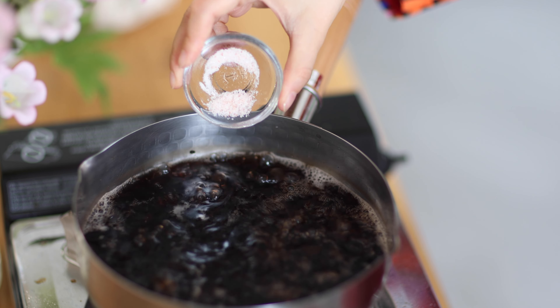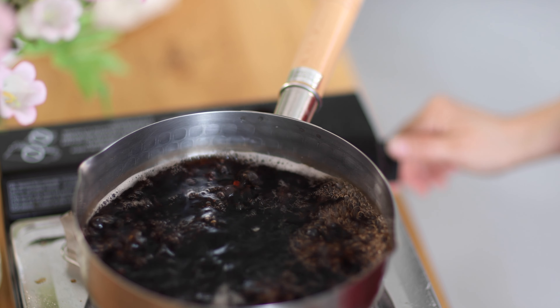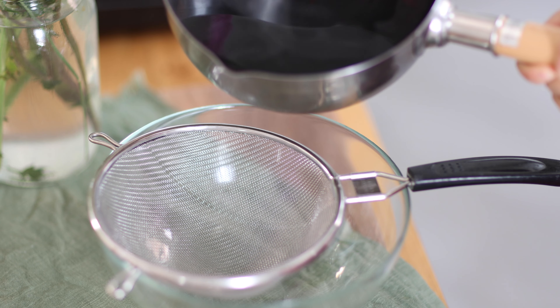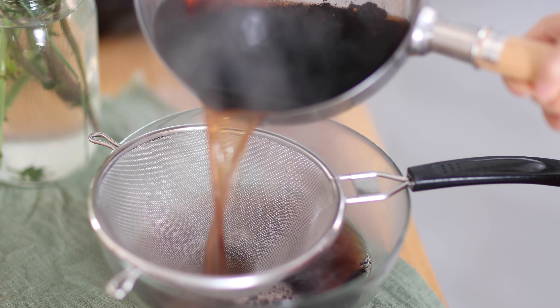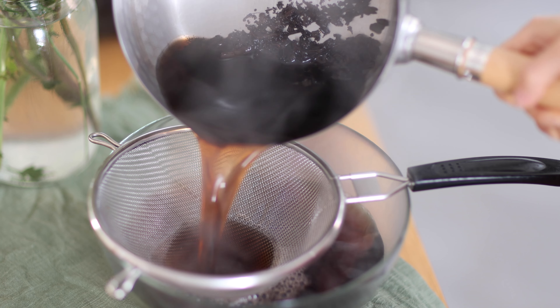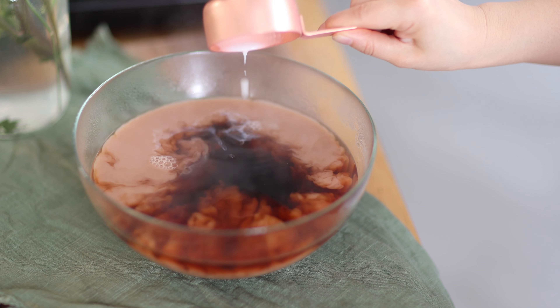Let the tea boil for about 3 to 5 minutes. Add a quarter teaspoon Himalayan pink salt and turn off the heat. Strain the tea. Add a third cup milk and slice off about 2 tablespoons of butter.